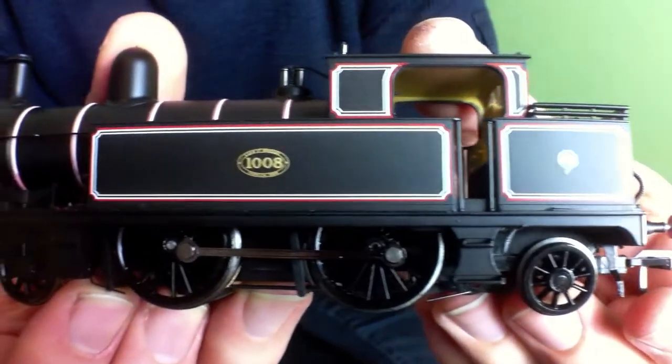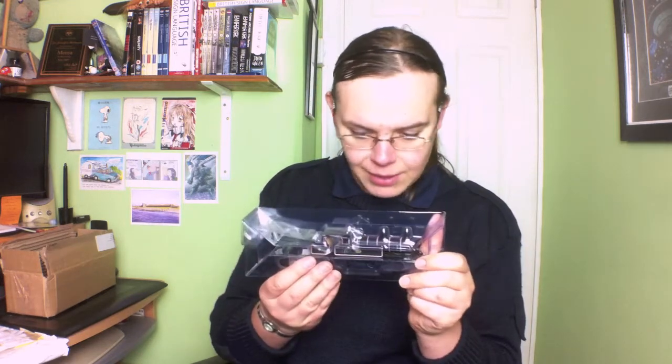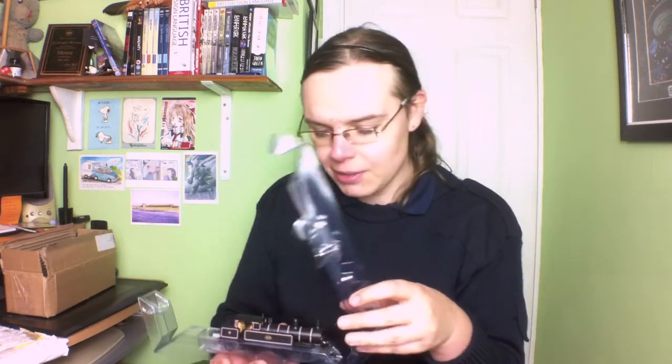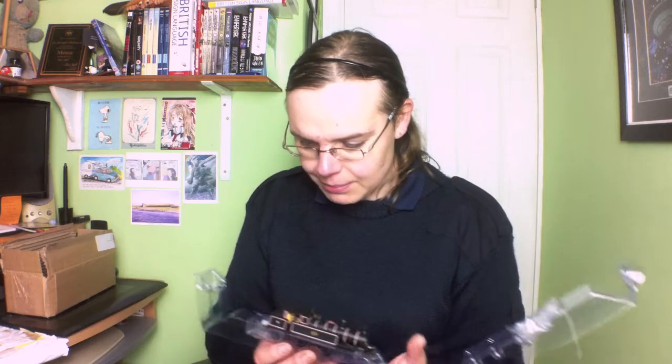Here we have it — this is a lovely livery, the Lancashire and Yorkshire Railway lined black livery. I'm a bit of a sucker for pre-grouping liveries, and up until now I've bought quite a few, particularly the ones the National Railway Museum have released — we've had the Butler Henderson, the Midland Compound, and now this. They're selling out really quickly. I actually had to pre-order this over a month ago and paid in full up front, which I don't normally do, but I kind of trust the Railway Museum not to take the money and run.